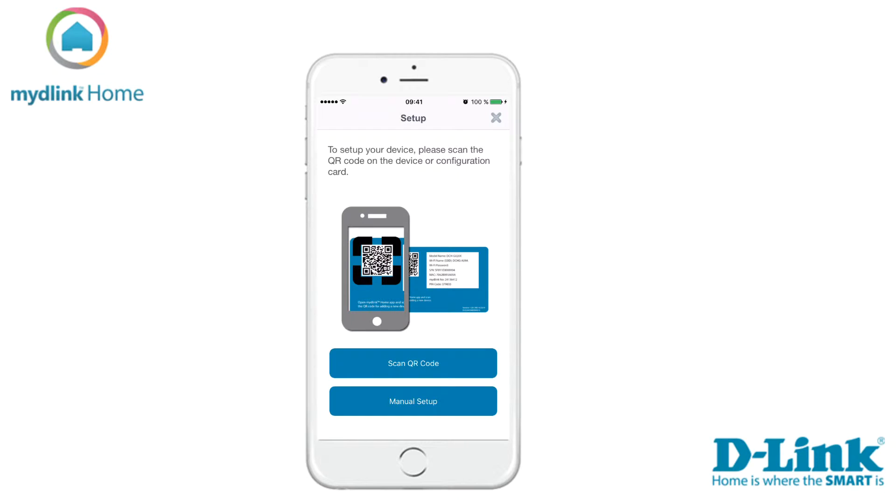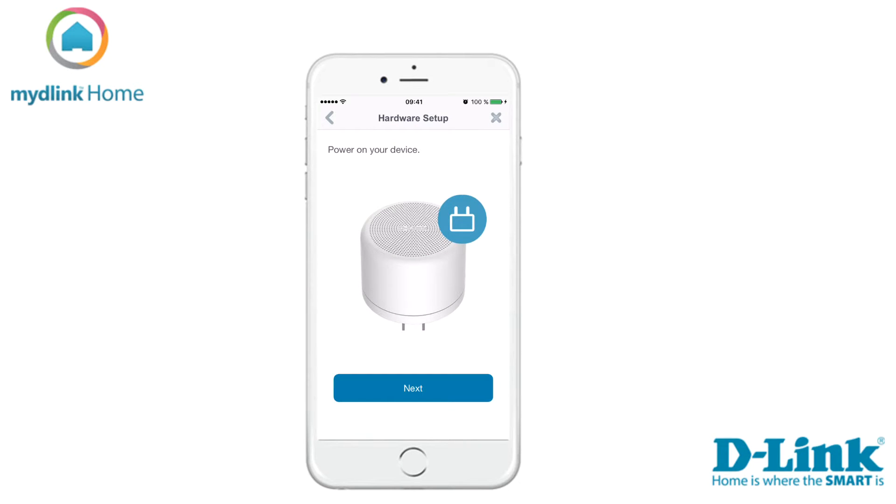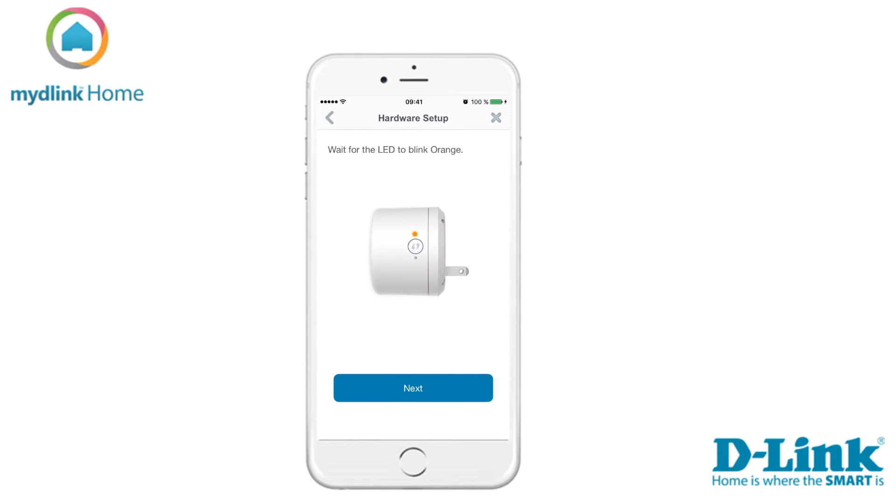There are two ways to install the device. We recommend that you use the QR code which was included in the package. Tap scan to start scanning the QR code. Now power your device and tap next to continue. Wait for the LED to blink orange and tap next.